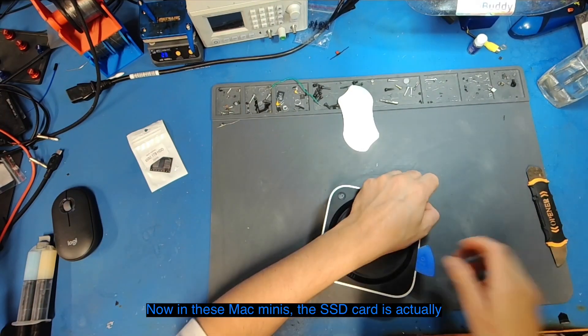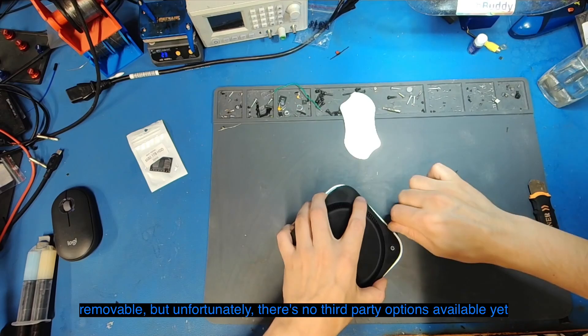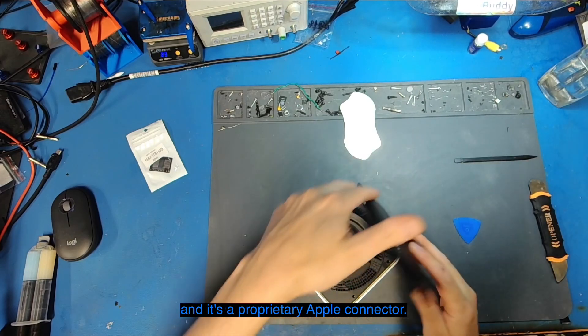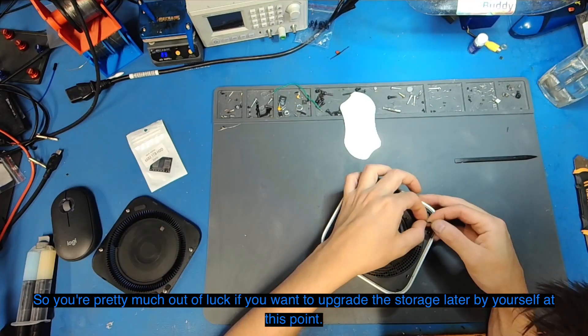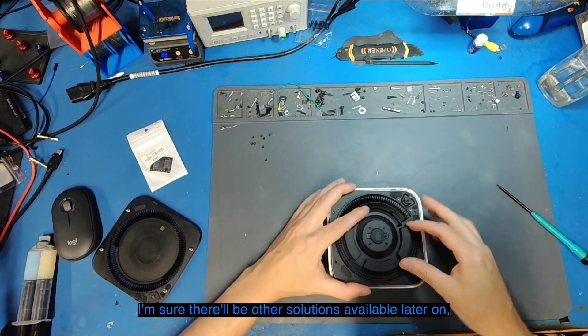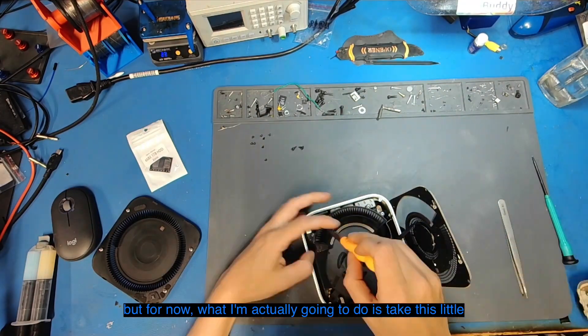In these Mac Minis the SSD card is actually removable, but unfortunately there are no third-party options available yet, and it's a proprietary Apple connector, so you're pretty much out of luck if you want to upgrade the storage yourself at this point. I'm sure there'll be other solutions available later on.